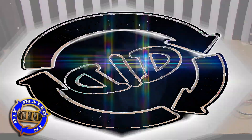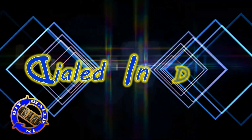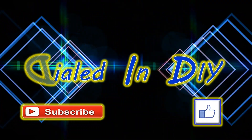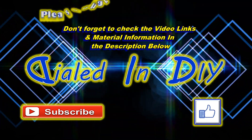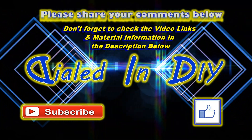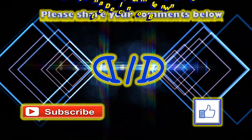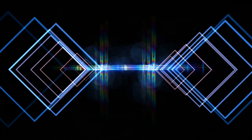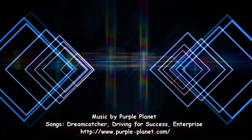Thank you very much for stopping by Dialed In DIY. I really do appreciate that you took time out of your day to watch my video. If you liked it, were entertained, got something out of it, or were at least just not bored for a moment, please click that thumbs up and let me know. I'd love it if you'd subscribe to my channel while you're here, ring that bell for future notifications, and feel free to check out my playlists for other videos. Come on back in the future because there will be plenty more Dialed In DIY to come.